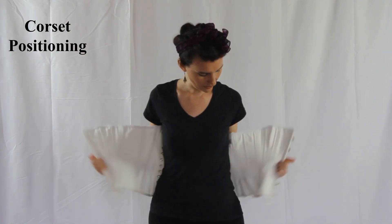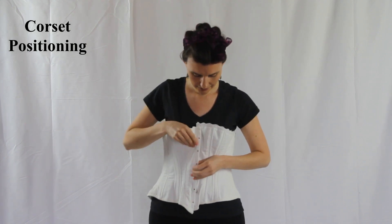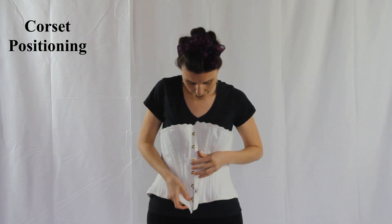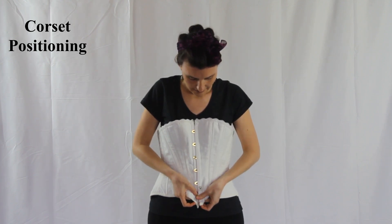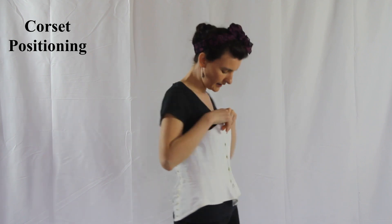Wrap the corset around yourself with the top facing up and the bottom facing down. You will want to hook the center. If you cannot get the corset wrapped around yourself, you'll need to loosen the back even more.